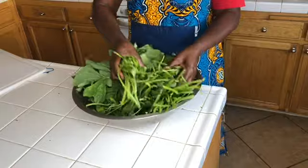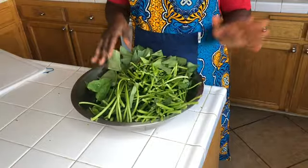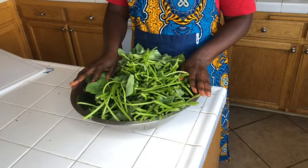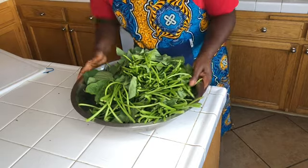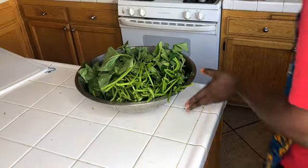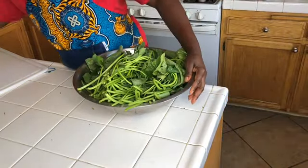Okay, now I've finished picking my sweet potato leaves. We're going to wash them and then come back for the next step. Okay, now my sweet potato leaves are clean.